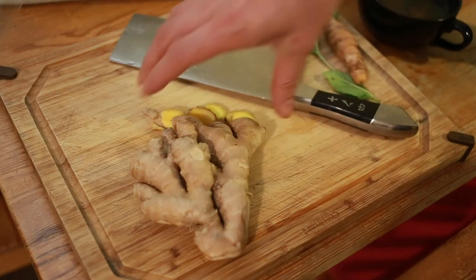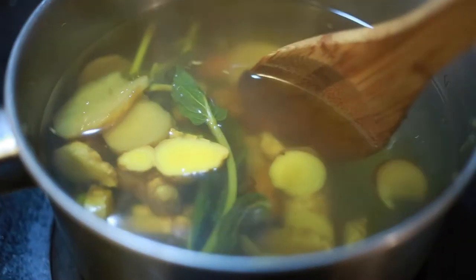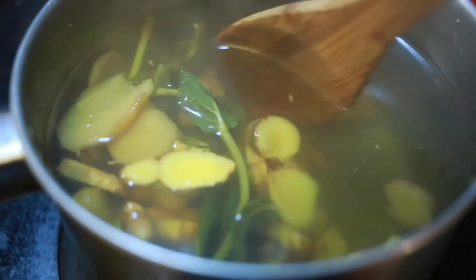Next you want to put the ginger in a pot of boiling water, and anything else that you want to add to it. I even tried apples.